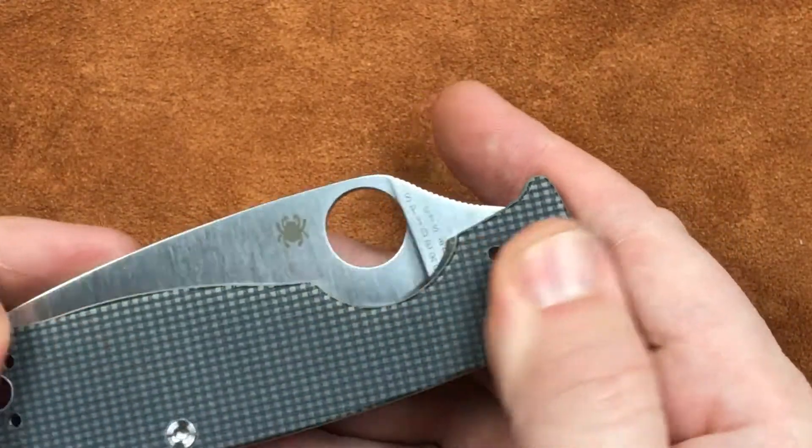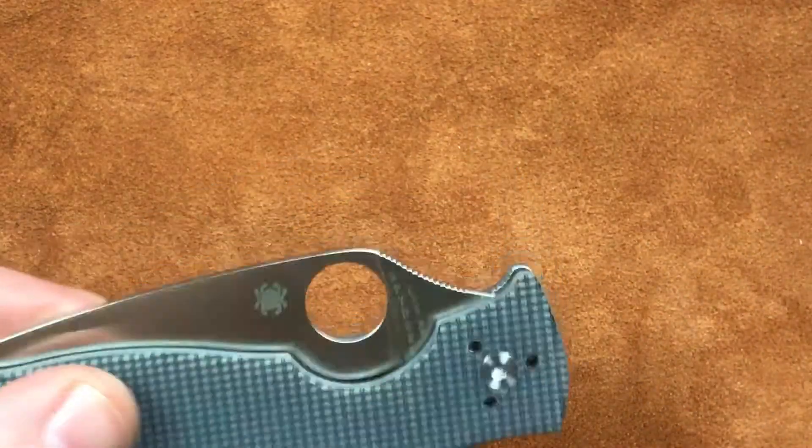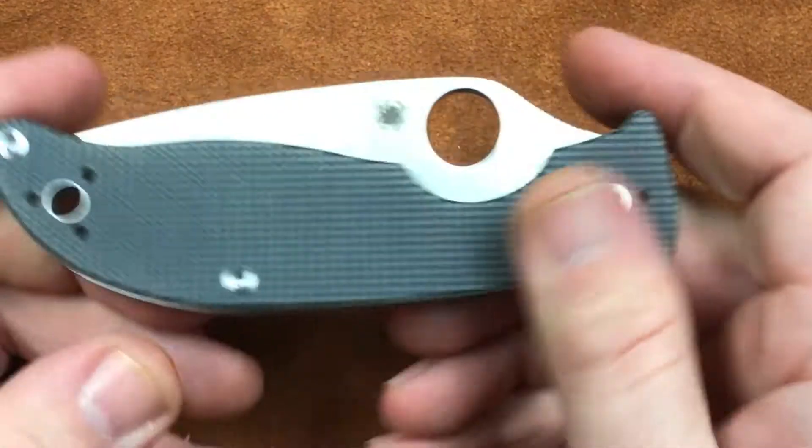It's somewhat similar to your bird knife, and I've got one of those around here somewhere. Somewhat similar, a little grippier than the bird knife.